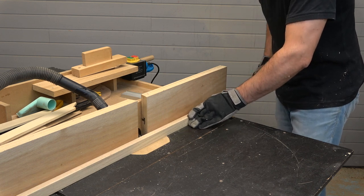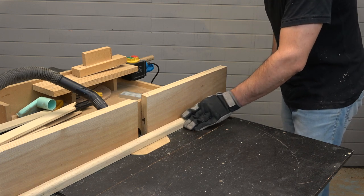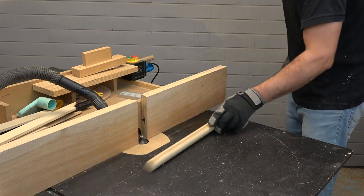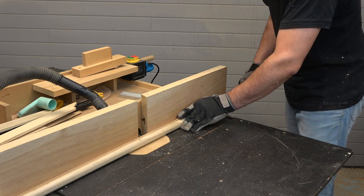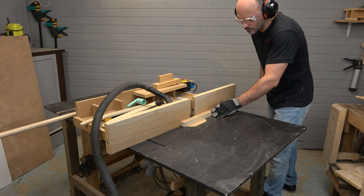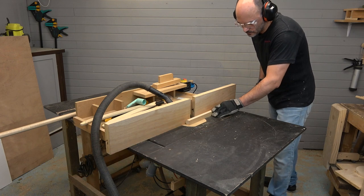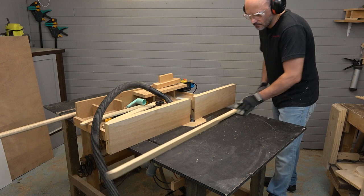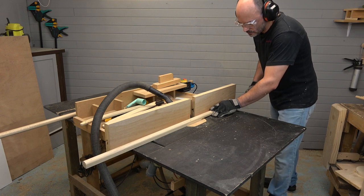It would be better to pass the square section strips through the thickness planer before using the router table to make the wooden rods. Maybe this is not a good method to make thin wooden rods, but making these thick rods was fast and easy, and with some little improvements, they would only need some little sanding.